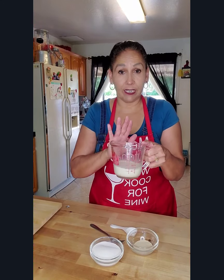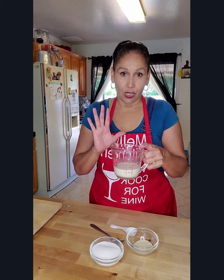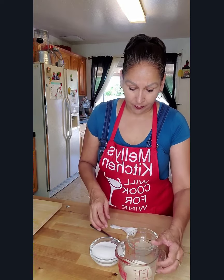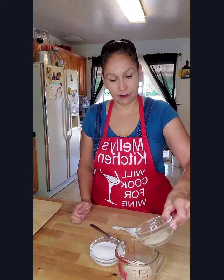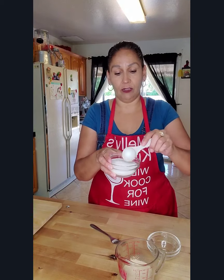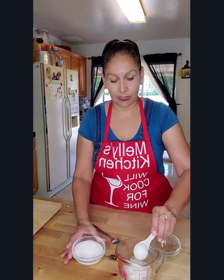First, take your evaporated milk and put it in the microwave for about 30 seconds, just enough to get it warmed to between 110 and 115 degrees. You don't want it too hot, but you want it at the right temperature so that the yeast will activate. Then throw in your yeast and one tablespoon of the sugar that the recipe calls for.